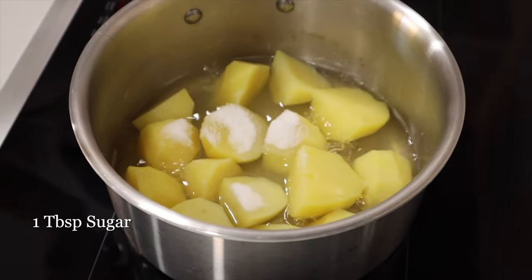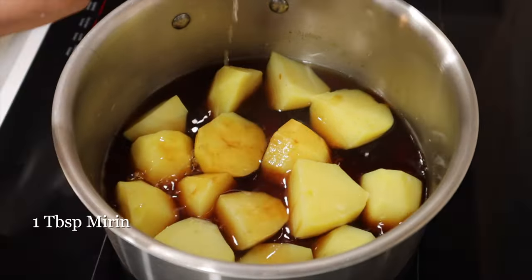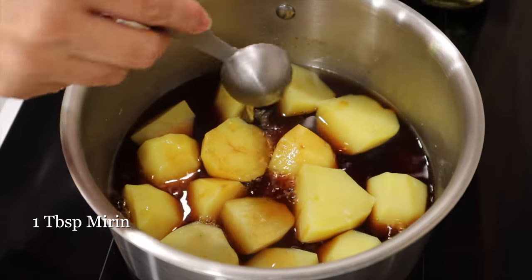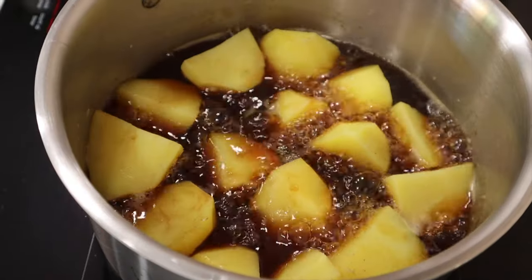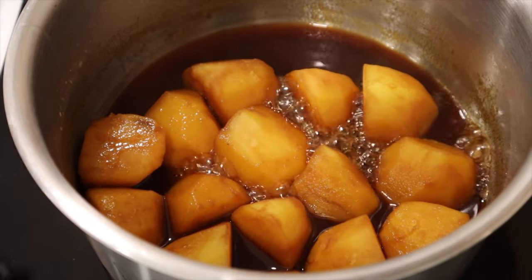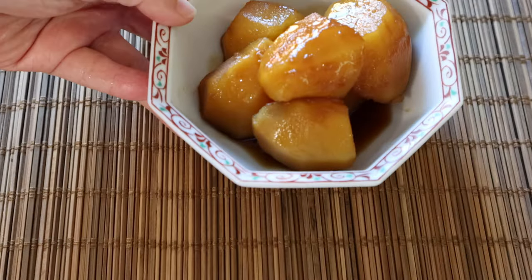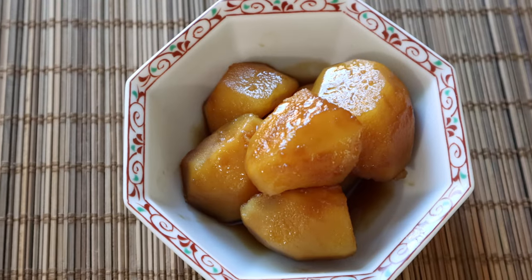Add 1 tablespoon sugar, 2 tablespoons soy sauce, and 1 tablespoon mirin. Cook until the liquid is reduced to less than half. Cool in the pot, covered, to let the potato absorb the flavor. It's a simple dish but packed with flavor.